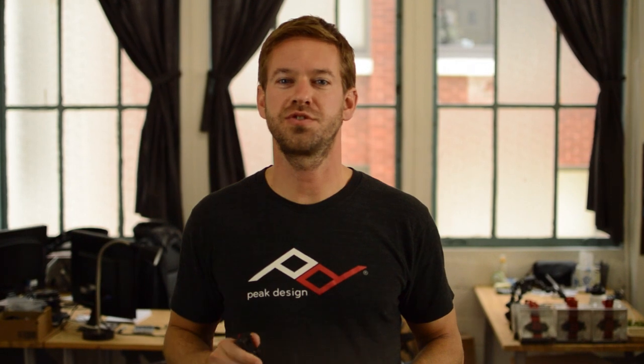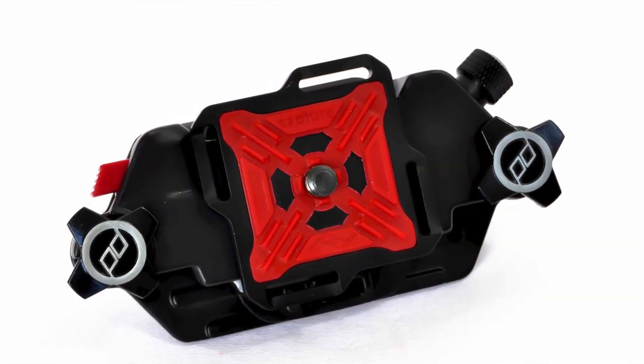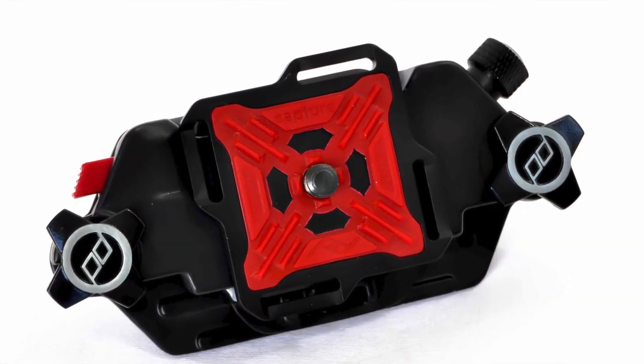Hi everyone, I'm Peter and I'm the founder of Peak Design. If you're watching this, it means you're part of our team of retailers and distributors. First off, welcome to the team. We're thrilled to have partners like you all across the world. We believe the Capture Camera Clip is the best camera-carrying solution ever created, and I want to equip you with the tools you need to sell Capture to your customers.